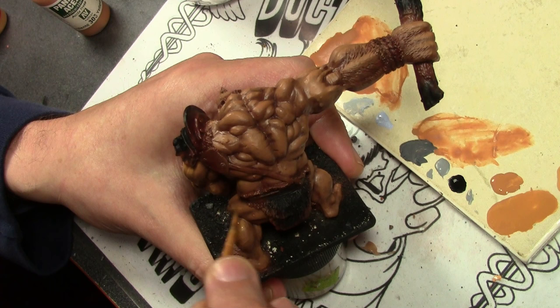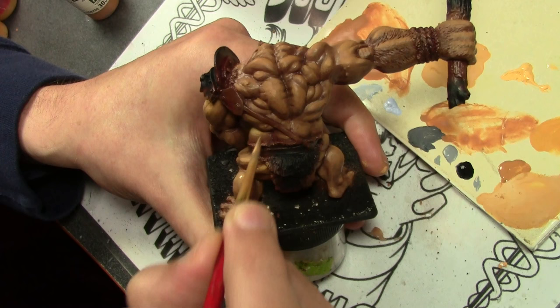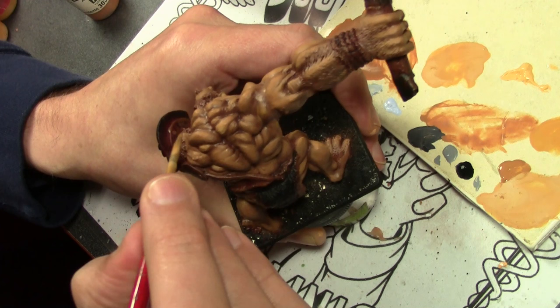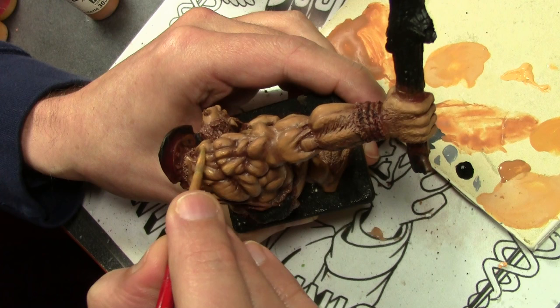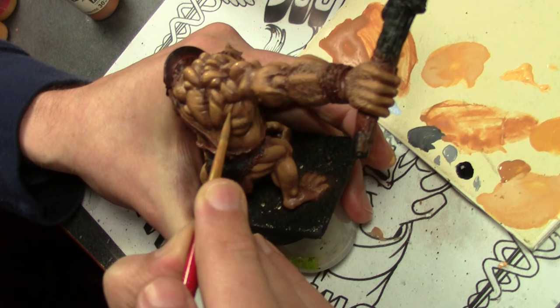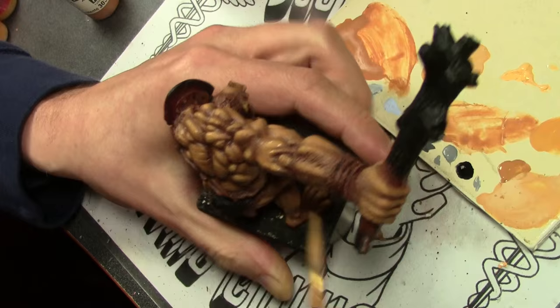Getting close to the end and it's time to add yet another color — Vallejo Model Color Sunny Skin Tone. Something kind of interesting you can do with skin tones is make all sorts of funky different colors like rust colors and orange brown for skin tones. It helps to make them a little bit more real if you add a more traditional flesh color at some point. So even though this guy has a dark orangey-yellowish hue to his skin, by adding the Sunny Skin Tone it's adding something a bit more humanly recognizable to him.